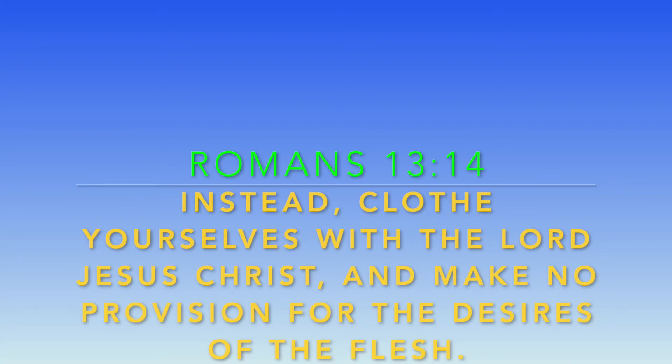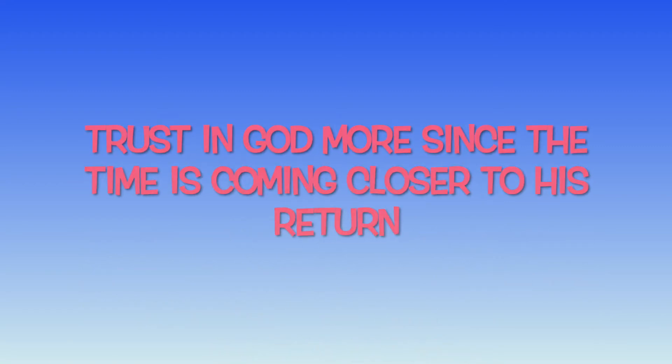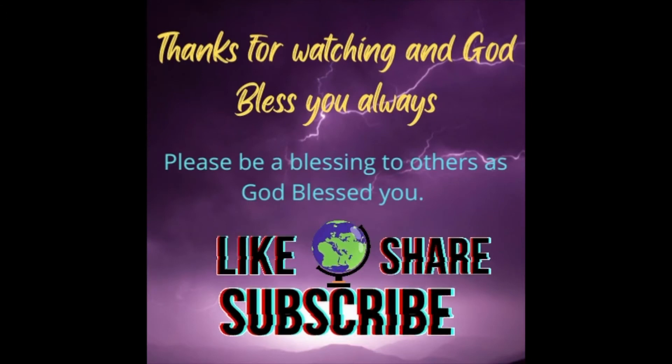Thank you so much for watching. I hope you enjoyed this video. Have a wonderful evening. God bless you, and always be a blessing to others. Thank you.